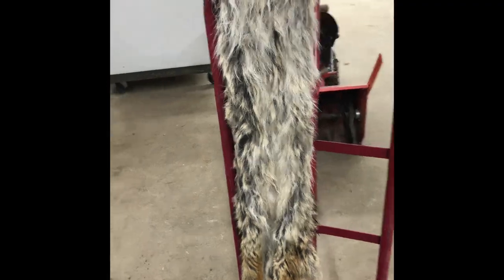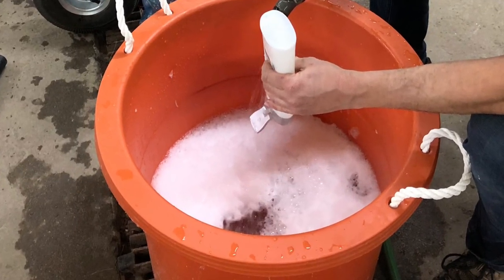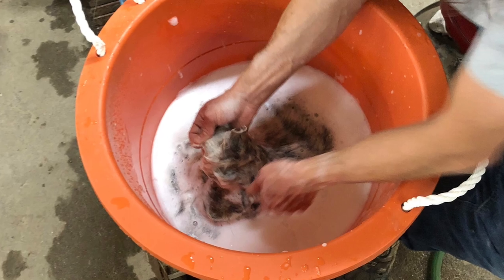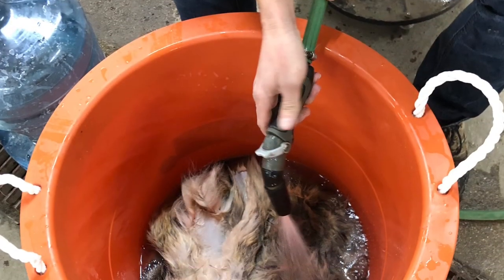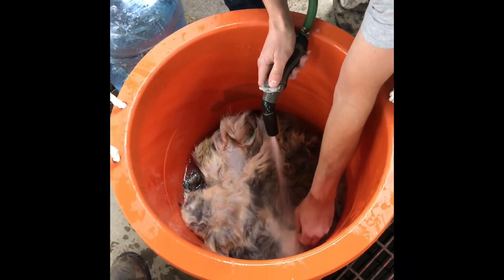We spent many hours cleaning, washing, rinsing, cleaning again over and over — shampooing, just doing our very best to try to get them as clean as possible and fresh smelling. Not an easy task with an animal like this; I tell you, it smells like wet dog.